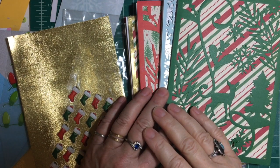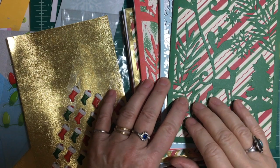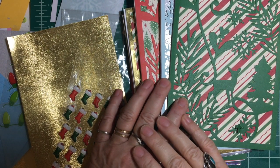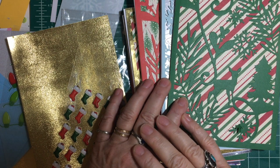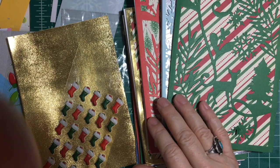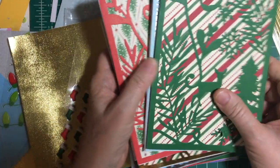Good morning, my crafty friends. It's Nikki here again, and I am here to showcase my 10 Christmas cards for 10 on the 10th, hosted by Metal Scrap and Shake. There are a lot of other ladies crafting with this — it's down in the description box. So let's get started.